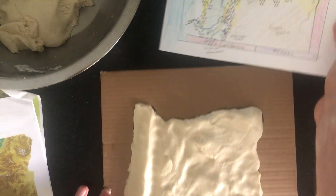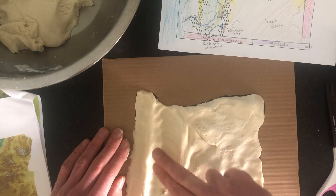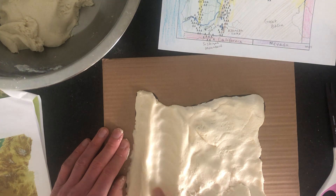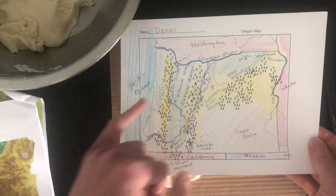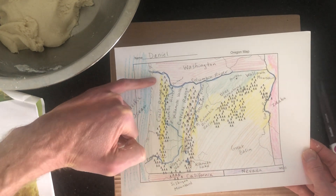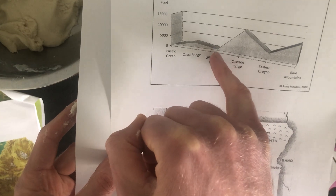Right after the coast range, we drop into the valley. Flatten it out with your fingers — that's the Willamette Valley, which is where we live. It runs basically straight from California to Washington. So far we've done: the flat coast at sea level, the coast range mountains going up, and then back down for the valley. It doesn't go all the way to sea level in the valley, but it goes pretty low.